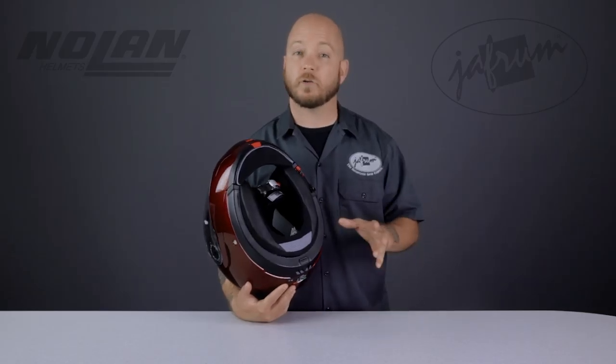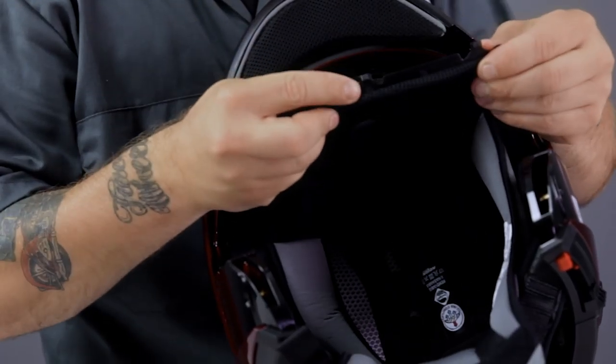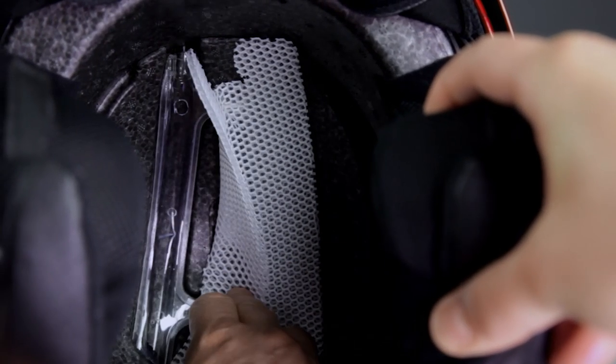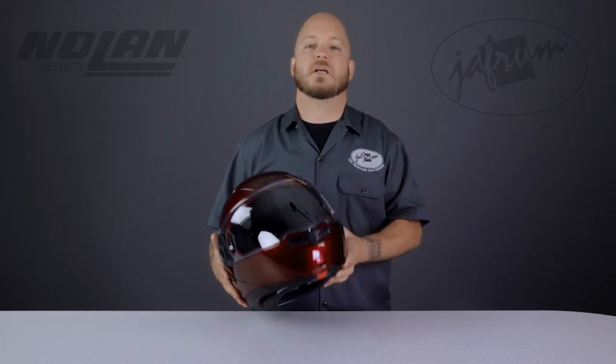Removing the headliner is easy but requires some patience. Start at the rear with these tabs, then pull out the front by pulling gently and steadily on the front tabs. With the headliner removed, you can pull the mesh material aside, exposing the plastic vent channels we talked about earlier. The retention system is called MicroLock, an easy-to-use quick-release system. The N104 Encom Modular Motorcycle Helmet from Nolan is a great choice for a rider on pretty much any bike looking for high-tech features with the convenience of an internal sunshade and a raisable chin bar.